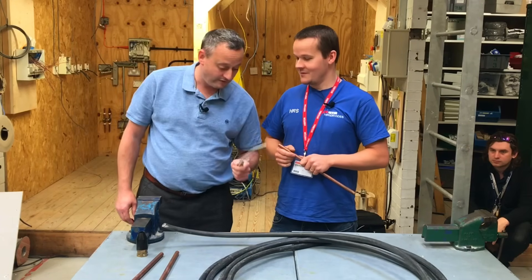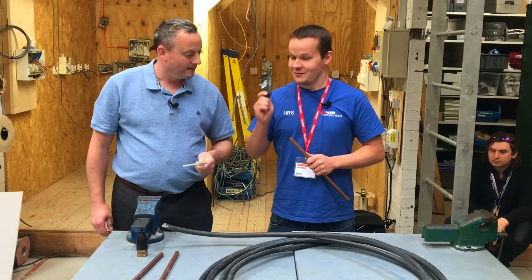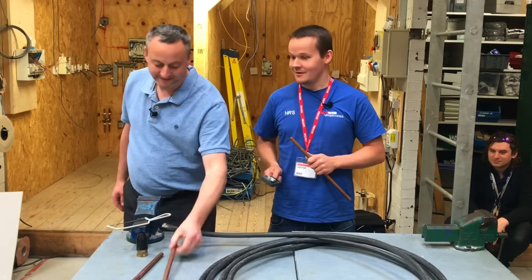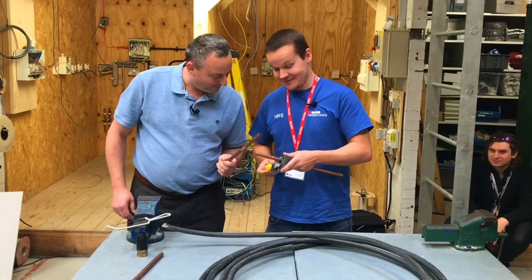We offered Chris a junior hacksaw, but he declined — because we're going to use a new pipe slice instead. Chris's reaction was firmly 'no' to the hacksaw. When a pipe slice is produced, someone initially thinks it looks like a plumbing kit.